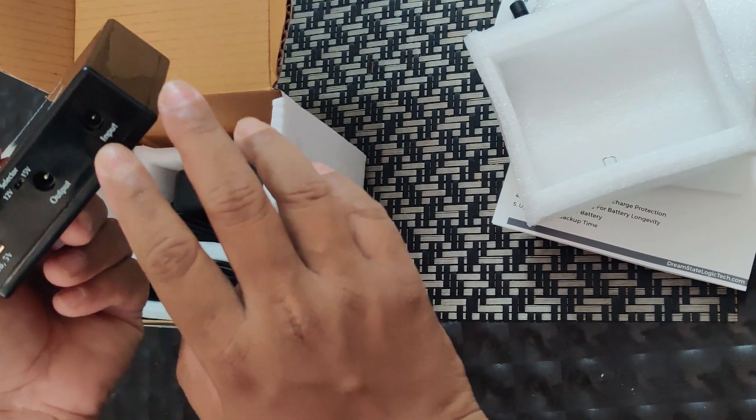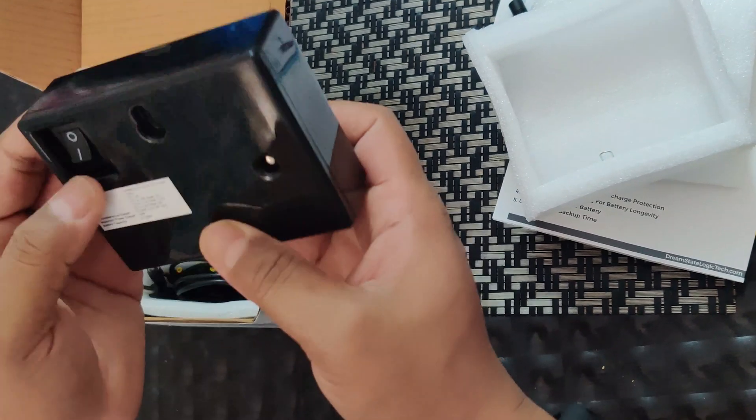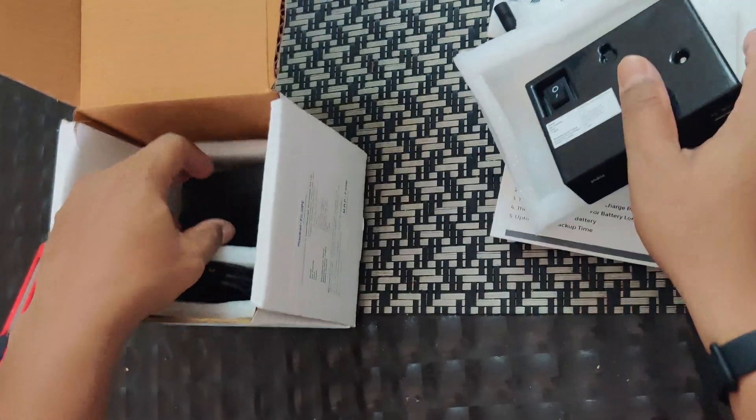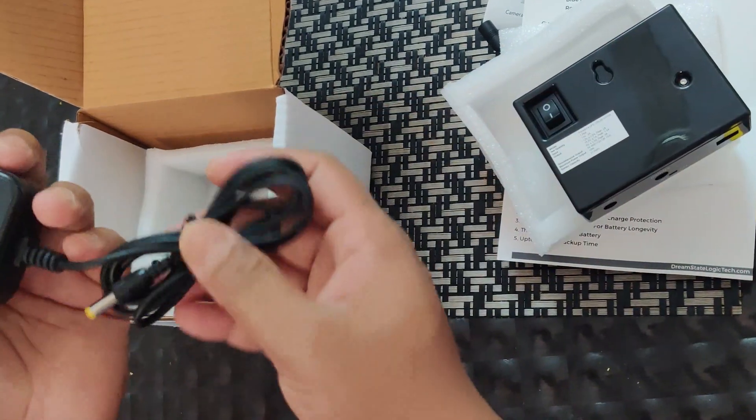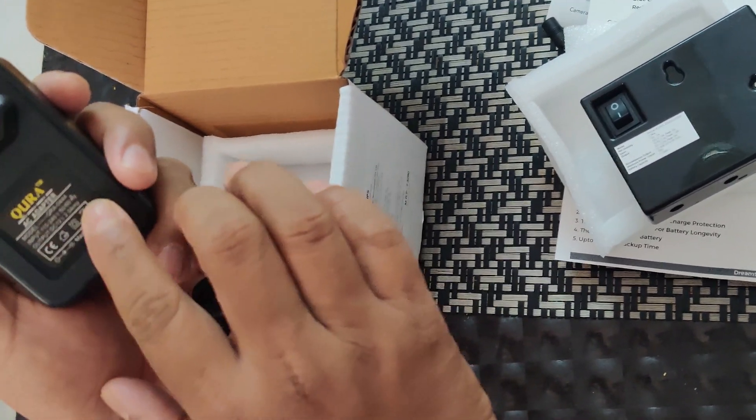The device features include a switch, input port, output port, USB port, wall mounting, and power on button. Along with that, it comes with a power adapter which has a 12 volt 2 ampere output.